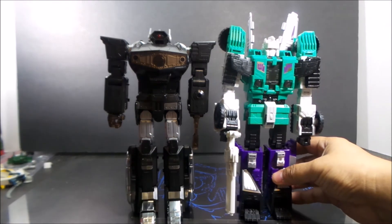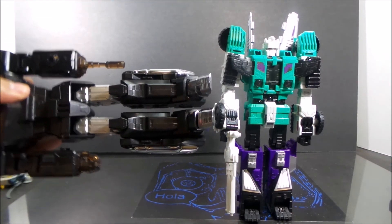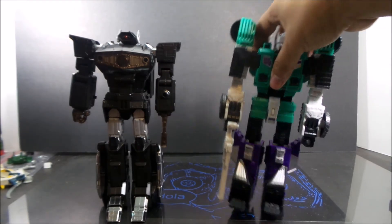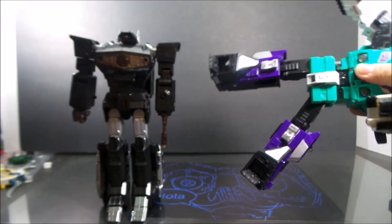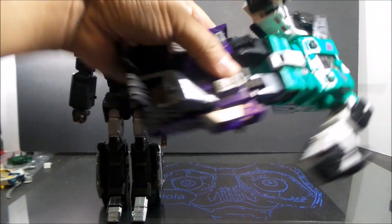Here he is with Leader Class Titans Return Six Shot. This is a $79 figure, chipped, so you know ten dollars gone from chipping — and look, 50 bucks. Well, $57. I mean, look at that.